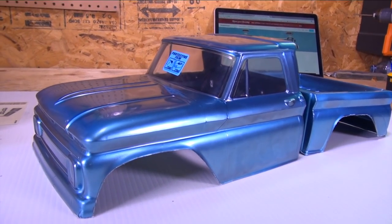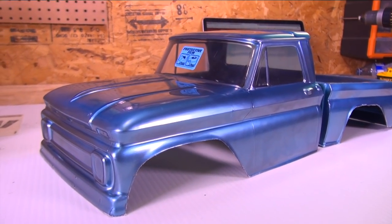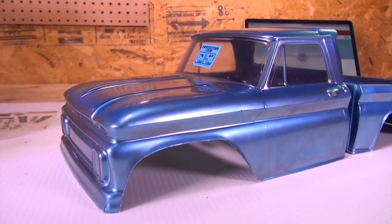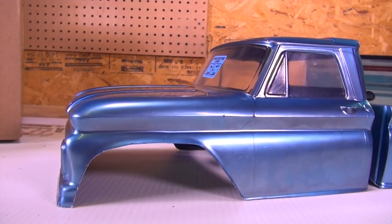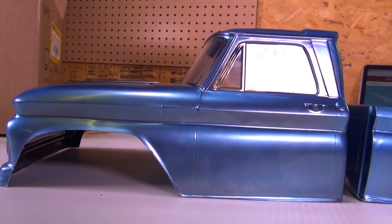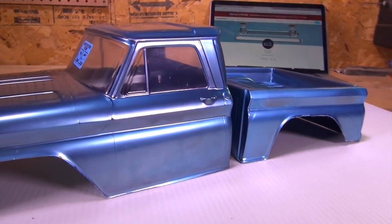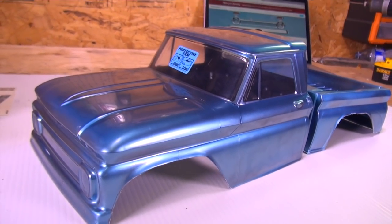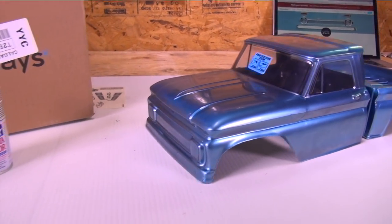I finally got one in the studio, my friends. Check it out. This is a 1966 Chevy C10 body from Proline Racing. I've given this classic beauty a bit of a futuristic paint job. You can see it kind of picks up purples and greens and overall just looks very beautiful to me. I love the color. I think it's gonna look great on film in the future.